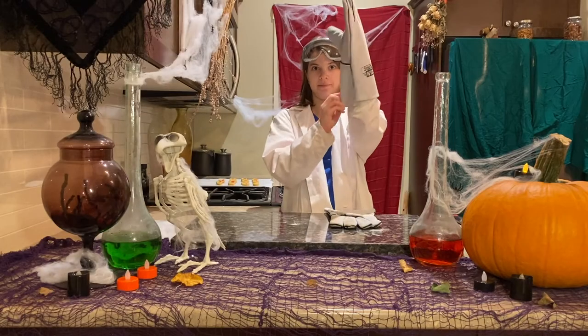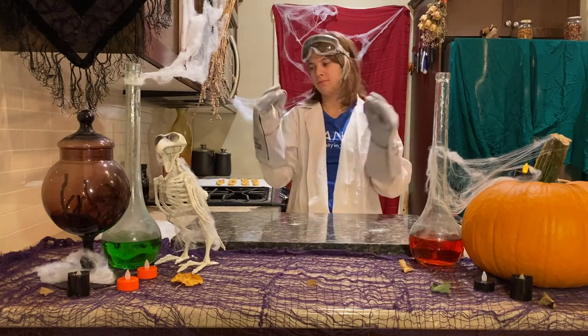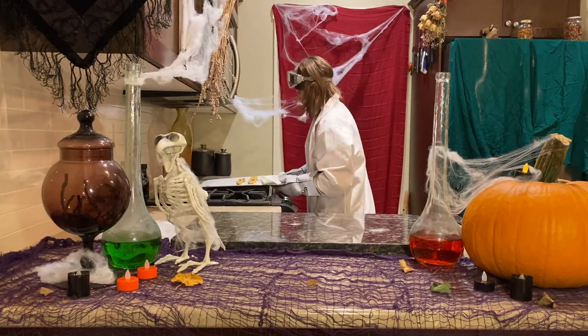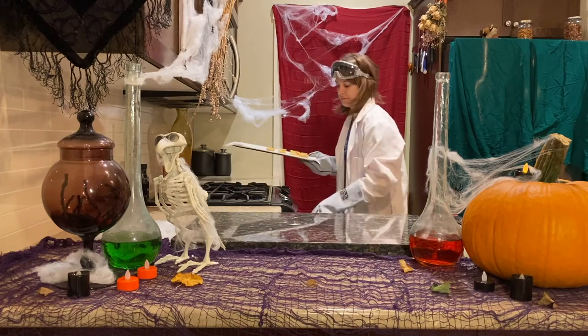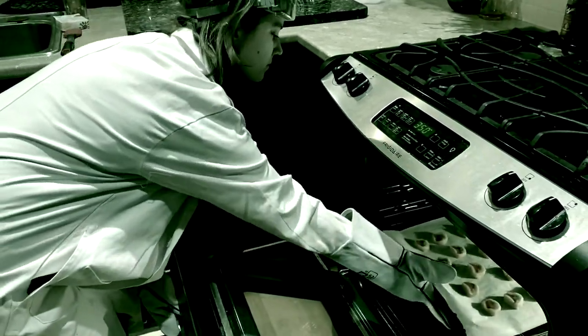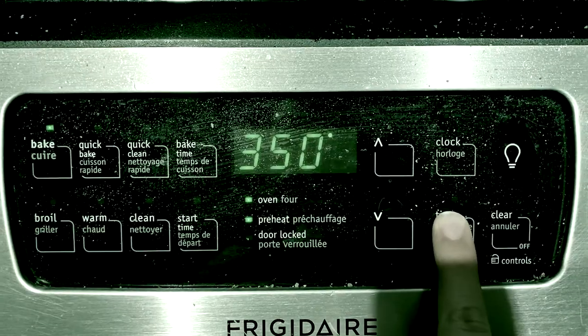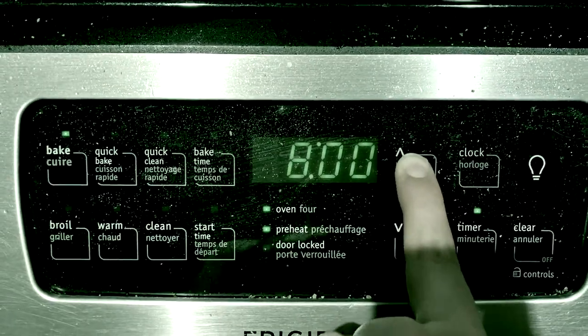Oven mitts on! Heating the sodium bicarbonate — our baking soda — causes it to decompose into carbon dioxide and water. The CO2 gas and water vapor cause bubbles, which makes our cookies rise.